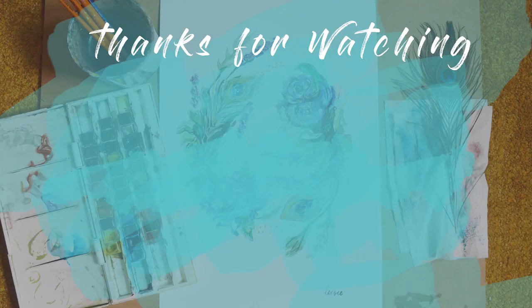Thanks so much for watching and thank you all for your support. If you'd like to support me further you can like this video, you can subscribe to my channel, or you can check out Lissy Art on Instagram.